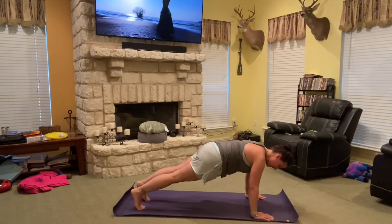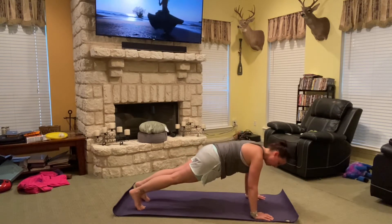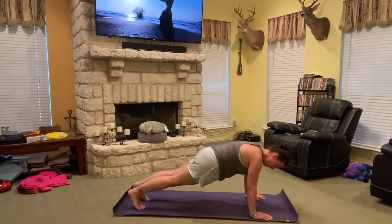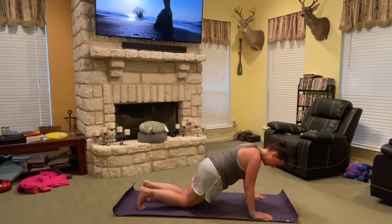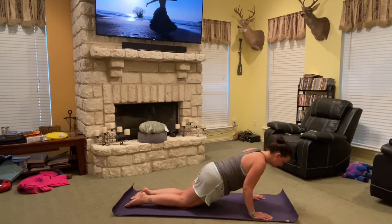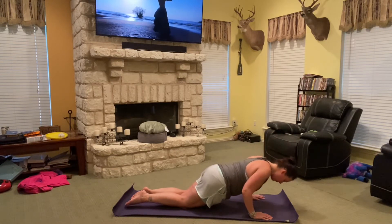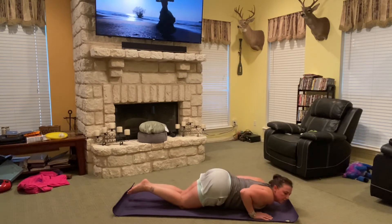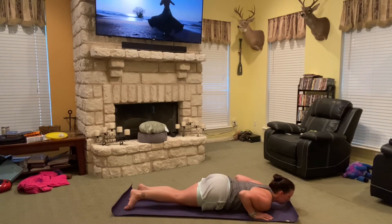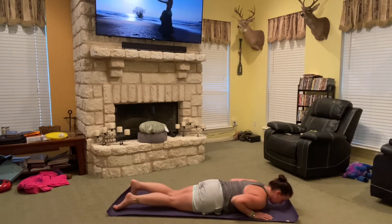If you're advanced, you would stay in high plank and go down to chaturanga. But since we're going to work with different modifications, we're going to drop the knees slowly. Relax the back feet, keep elbows rotated in, and slowly start to lower about halfway. Then leave your booty up and just let your chest fall down — booty stays up until the chest is down comfortably, head down, then wiggle the rest of the body down.